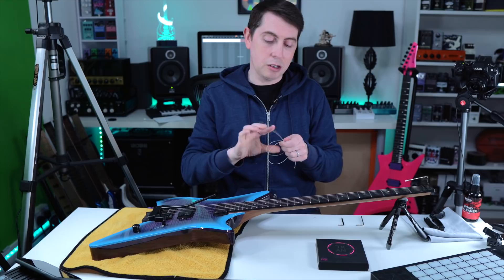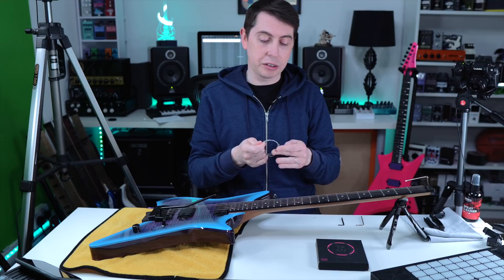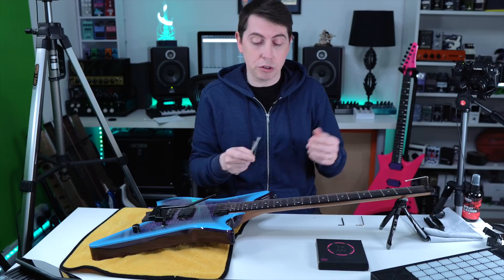Usually I use the D'Addario XTs or the NYXLs and both are very good — very long life and they take a lot of punishment on my live streams and general recording. Really great strings. I'll recycle all of these strings in a little bit.